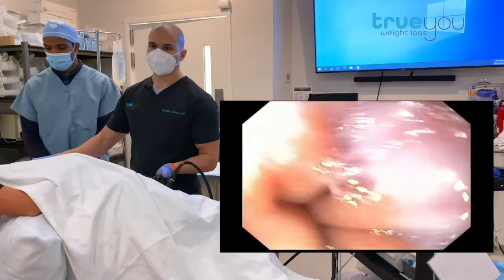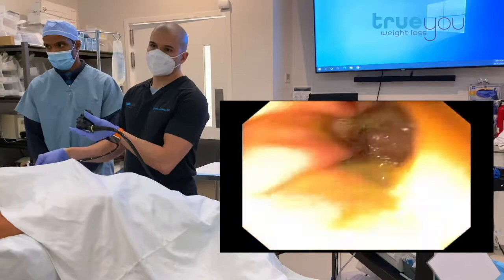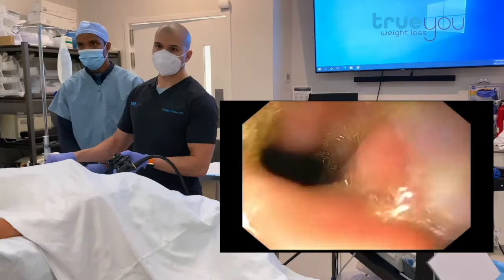She's been NPO, or has had nothing by mouth since last night, so we can ensure her stomach is completely empty. We're just going to take a look at the entire thing — nice, healthy stomach. We'll take a look at the lower esophagus. No real hiatal hernia, so she is a great candidate for this.